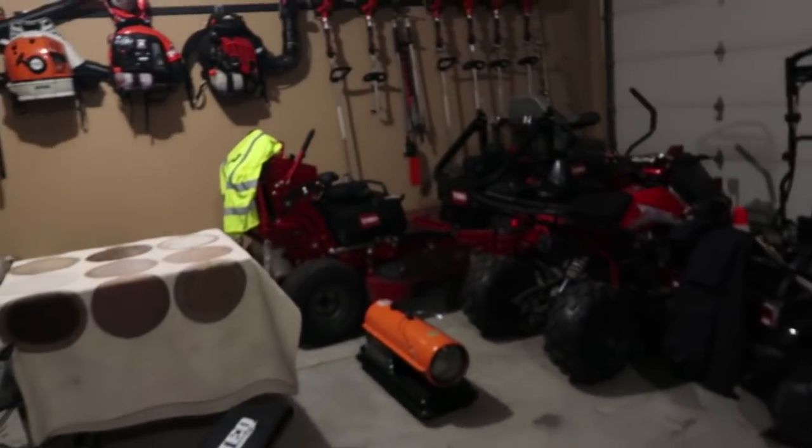I've had people ask me how do you keep your garage warm, and what do you carry in your truck on a day-to-day basis — this, that, and the other. So we're going to go through some videos like that.